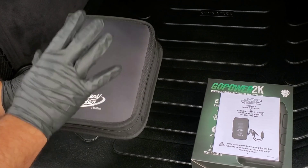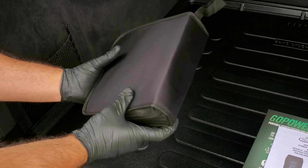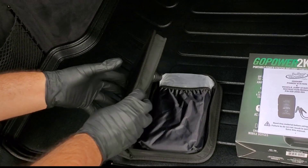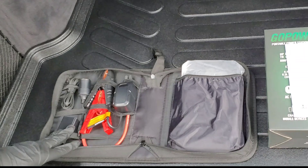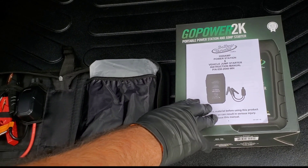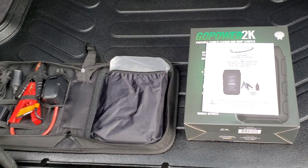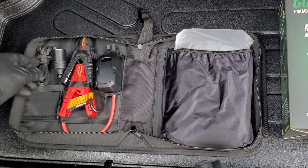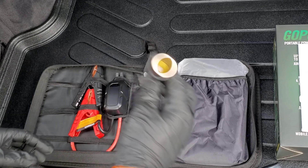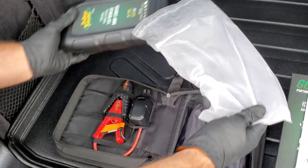I have the soft zipper case out of the Battery Tender box here — it looks really nice, embossed with 'Battery Tender,' and is built very well. Battery Tender always does a good job on presentation. Inside the box you also get the vehicle jump starter instruction manual. You have the wall charger, the Type-C cord to charge the jump starter, the cigarette adapter, and the smart alligator clamps.